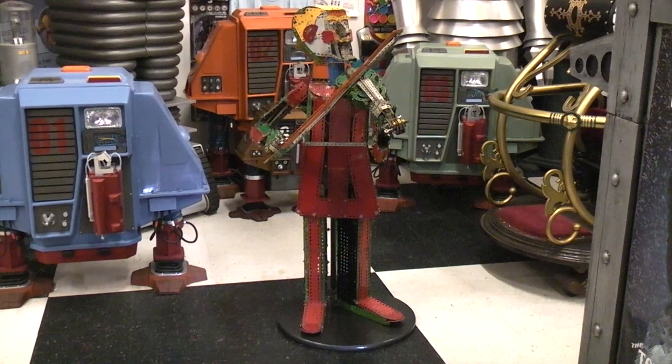Here's the Meccano Violinist. We've just recently added in the reversing function for the hand moving up and down the neck of the violin.